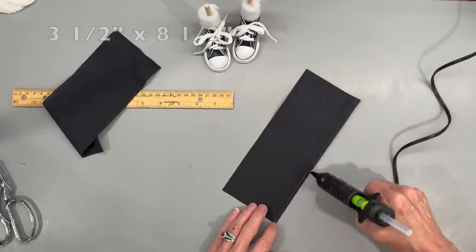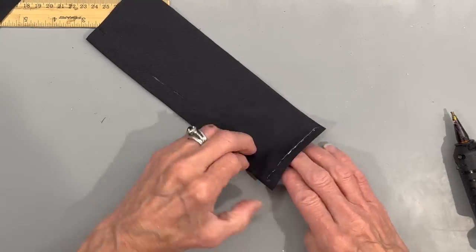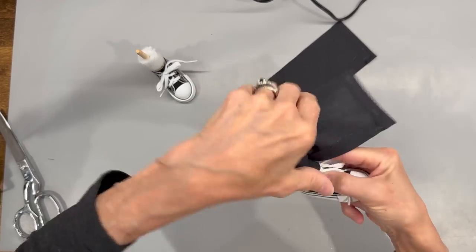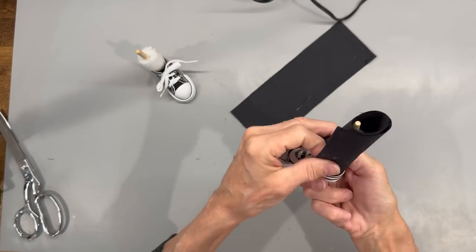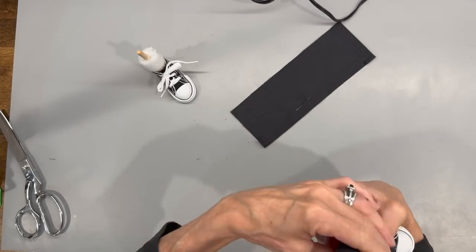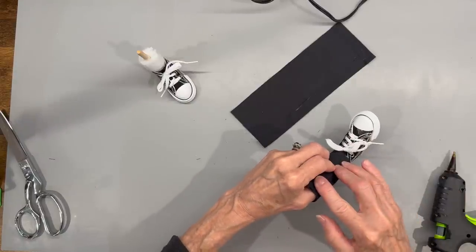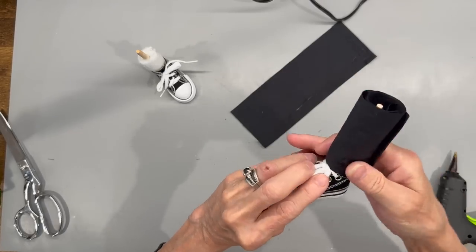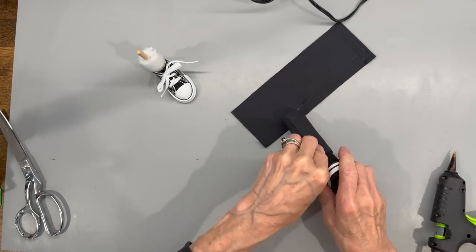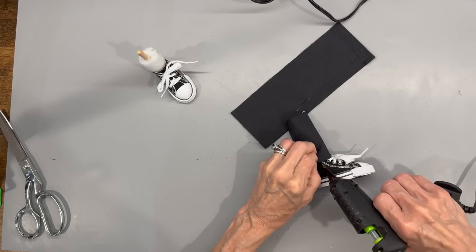For the pants, take the three and a half by eight and a half inch piece of fabric and hem up the eight and a half inch side as well as one of the three and a half inch sides. Then kind of roll it a little bit to get it around his leg, but not too tight — you want to make sure it covers up the very top part of his shoe. Glue down one side, then pull it around to the back, turn the seam to the back, glue up underneath the pant leg and glue it to the cork. Just spot glue it — you don't need a lot. Do the same thing with the other shoe.